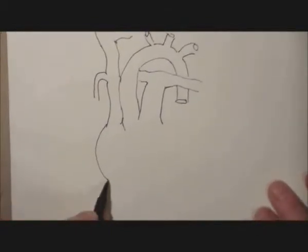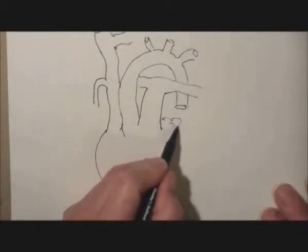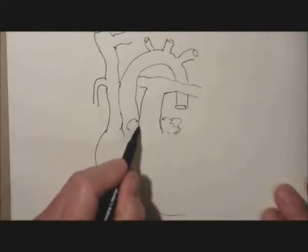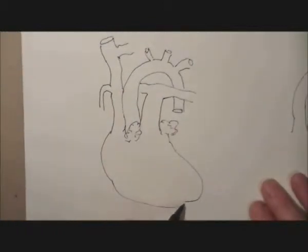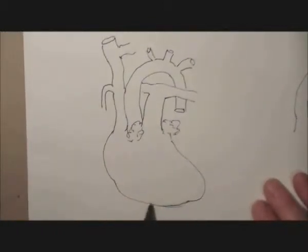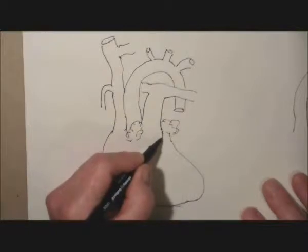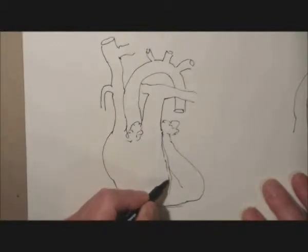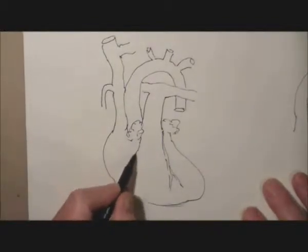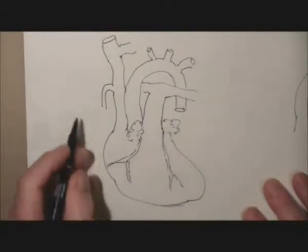And then there is the right atrium, the right ventricle, and then we're going to put in the left and also the right auricles. And then the rest of the left side of the heart, being the left ventricle. Now we can put in the arteries — the main left coronary artery with its anterior interventricular branch, and the right coronary going off round into the right side of the atrioventricular groove.